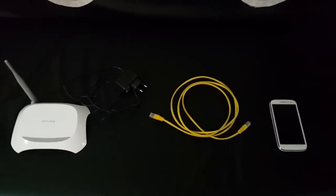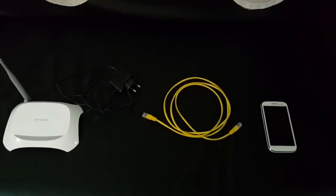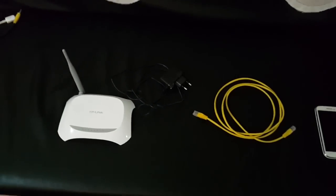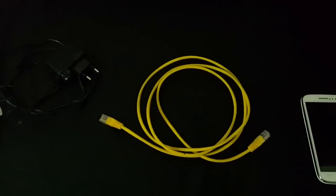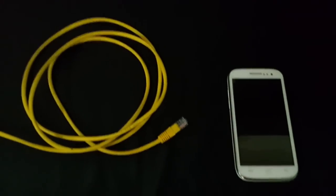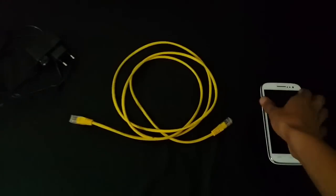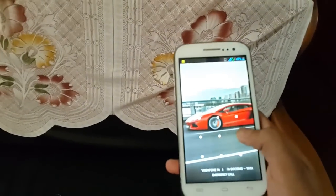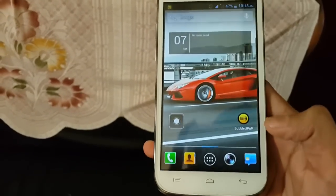This is a tutorial on how to stream videos from your Android smartphone to your smart TV. What you will need is a Wi-Fi modem, a LAN cable, your smartphone, and of course a smart TV. We are using the LG Cinema 3D TV and a phone without DLNA — you can use any phone with or without DLNA for this to work.